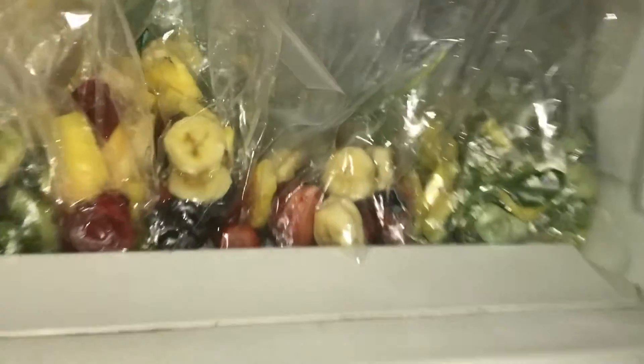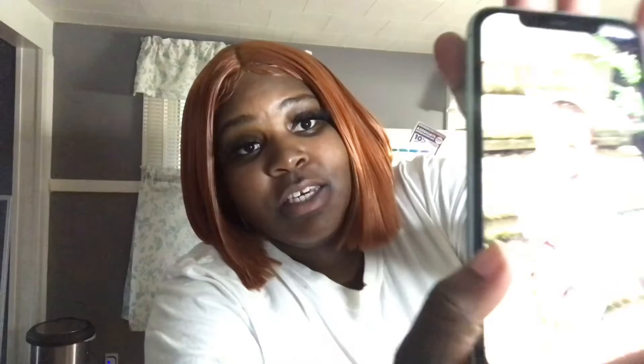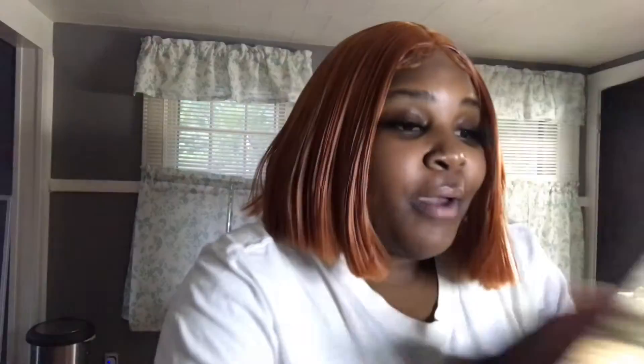I also have the mangoes that I can just add to any smoothie. And we got the dragon fruit back here. Y'all, I am so excited! And we have the watermelon over here — I'm not going to cut it yet. Okay, so I'm back, y'all — my eyelash is falling off and everything — but I'm back. I got everything prepped, as y'all can see, over here in the freezer.